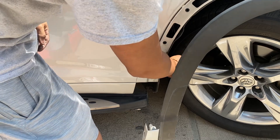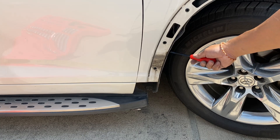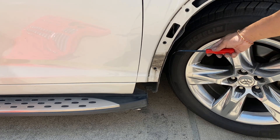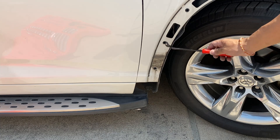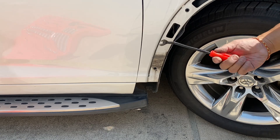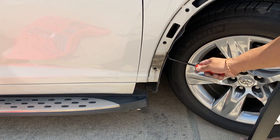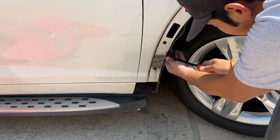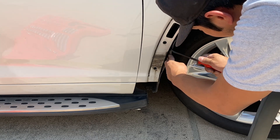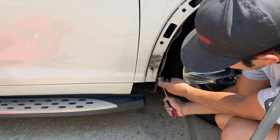Now let's see if there's anything else to take off. Come over here — there's a holder, a plastic piece that goes inside the fender liner right here that attaches the fender to the fender liner. If you have a flathead screwdriver that'll work, but a panel removal tool set works well too. Just wedge it in there. What we're trying to do is get the tab to pull up.